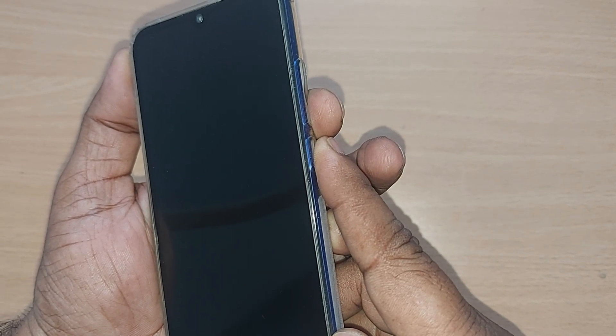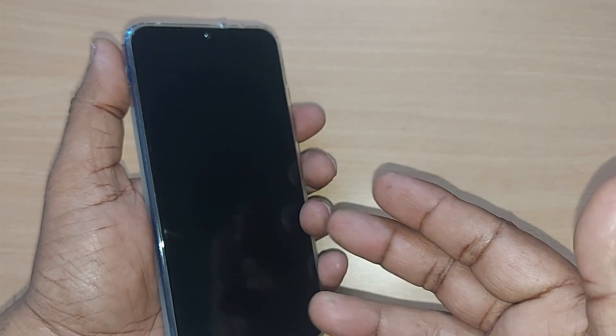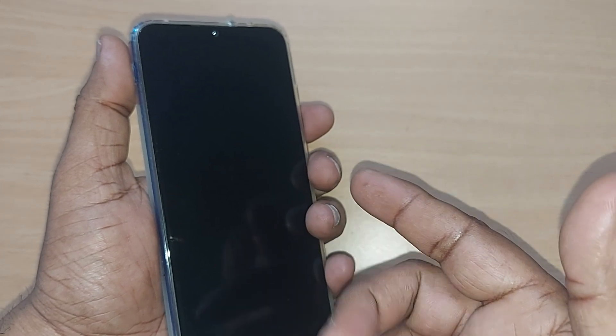I think these solutions will help you get out of the dead screen situation. Thank you so much for watching this video. See you in the next one — till then, bye bye. Subscribe to the channel, like and share the video.